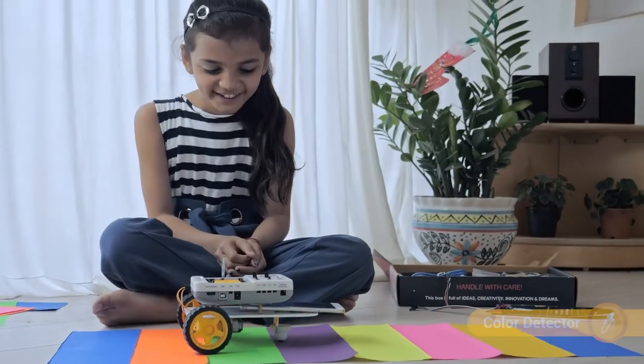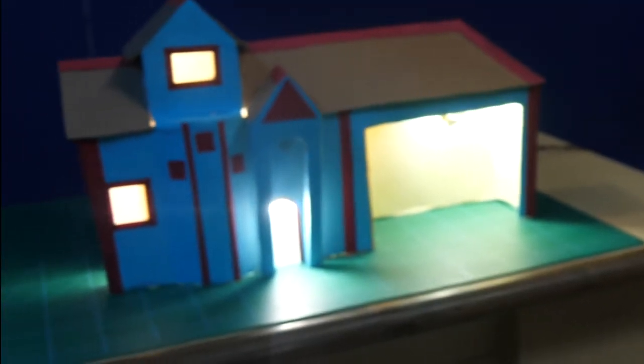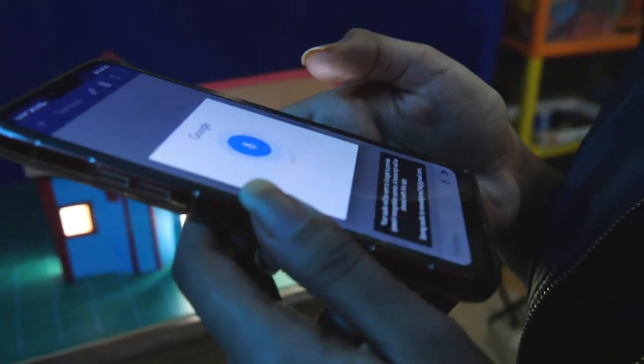With Dabble, even super complex IoT projects become a piece of cake. Just give some voice commands and watch the magic happen. Turn off the light!